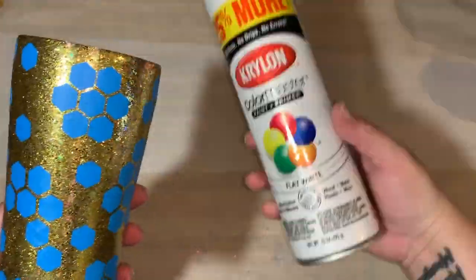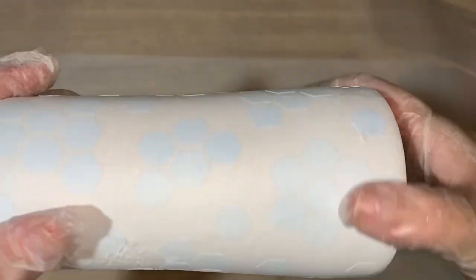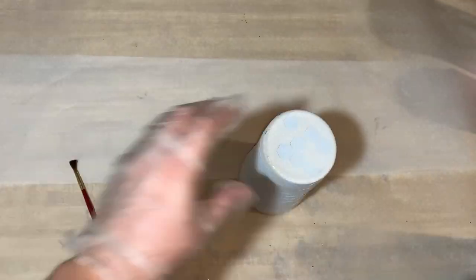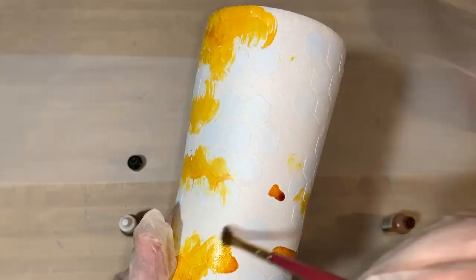Next step: we are going to spray flat white paint over top of the stencil. Then after we have painted it all over, we are going to get our alcohol ink — I use the honeycomb color — and just drip it all over.